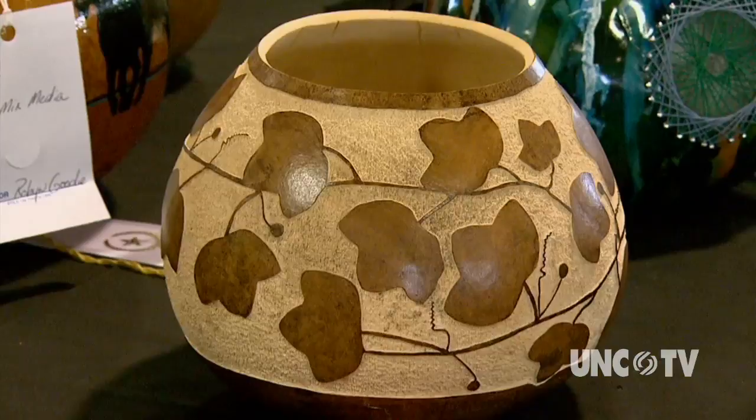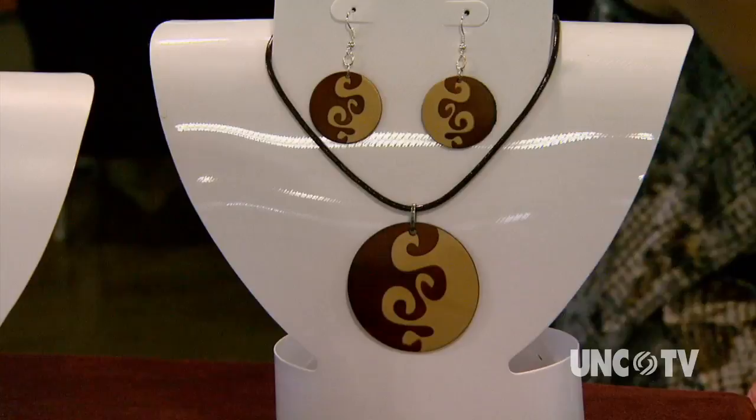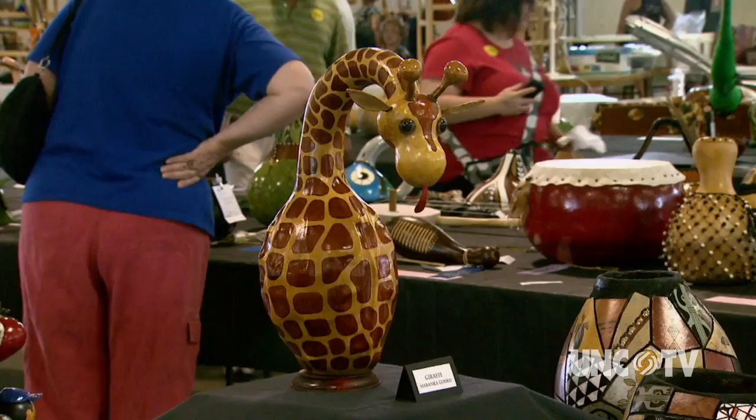The versatility of the gourd makes it a wonderful medium to work with, from beginner crafters to seasoned artists. It's pretty amazing the variety of talent we have here. We have many people who also sell in galleries, so it is up to the art level now for playing with our vegetables. The goal was to create jewelry out of natural things. Gourds allow you to create anything you want — the only limitation is your imagination.